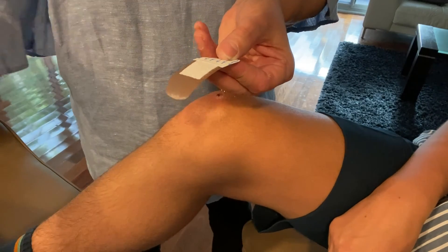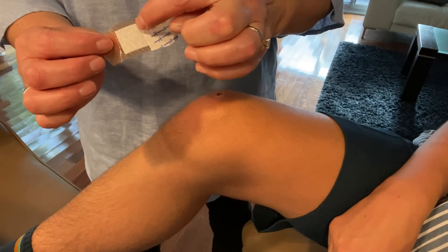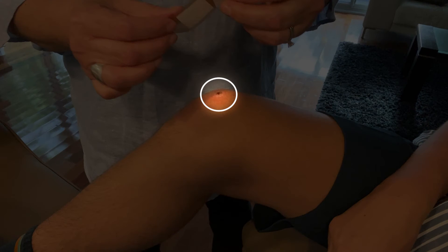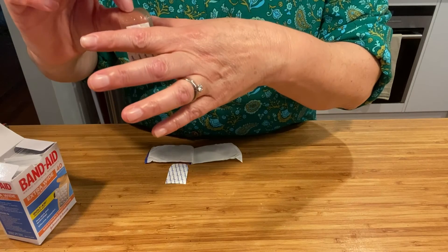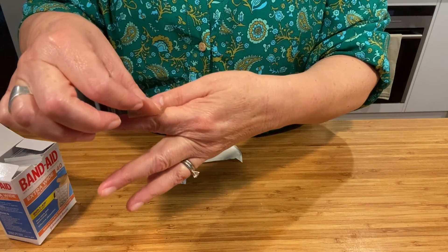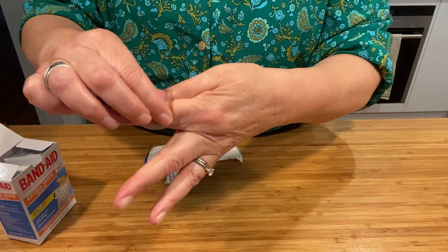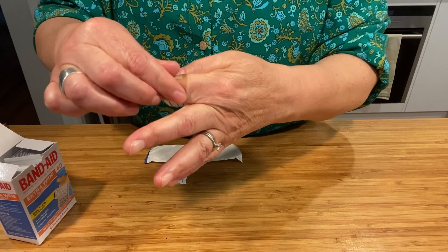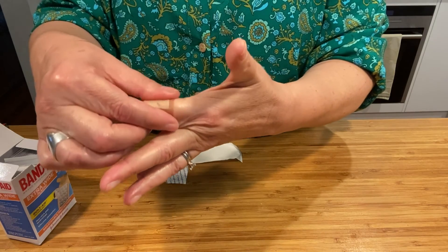With one of the back covers now off and you holding the sticky part of the band-aid, look for the injury and place the gauze pad part right on top of that injury. Now that the gauze pad is on your injury, it's time to start pressing the sticky part to your skin. Use a finger to press it down so that it stays in place.